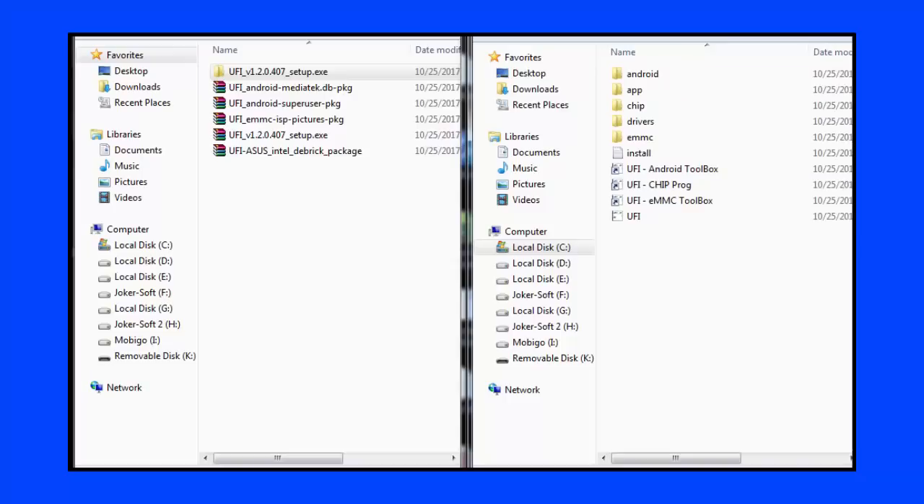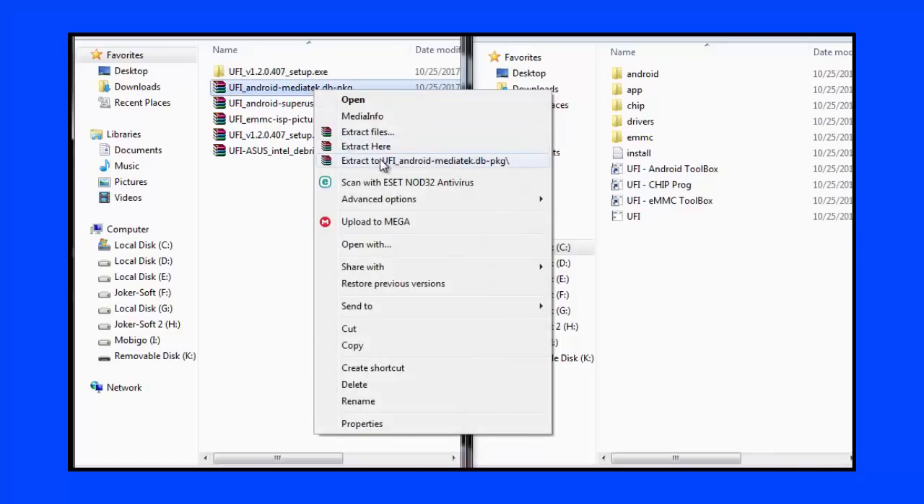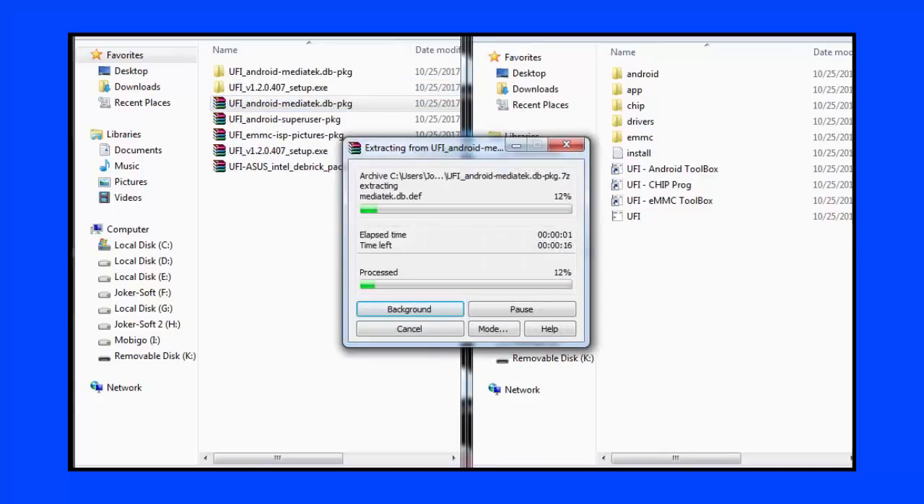After that, we will put the folder in the folder that we have used, press on them, and put them into the parameter folder. Then we will place the files into every corresponding folder, as we will see.